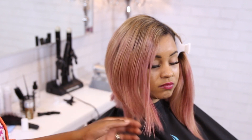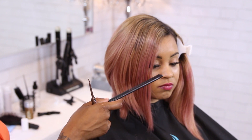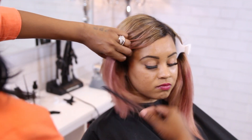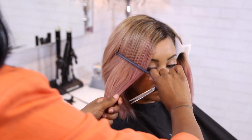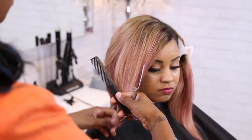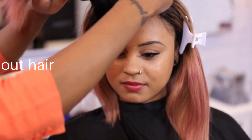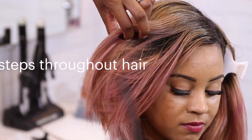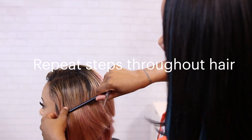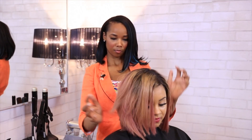So we've established our guide and our texture and layers on this side. What I'm going to do is come to the front just to give it a little more shape and define it a bit more before we move to the next section. I want to make sure I'm not going too short and not keeping it too long — I want to keep this movement. Beautiful.